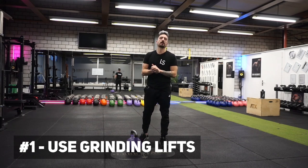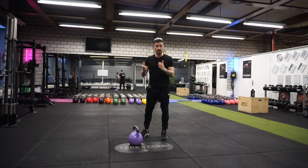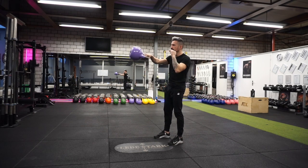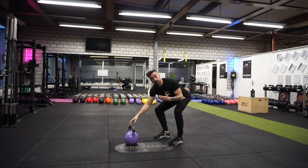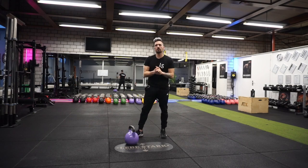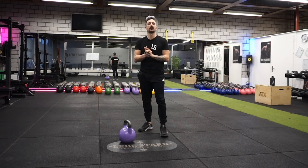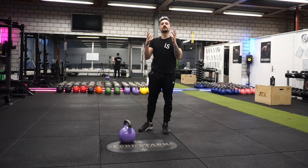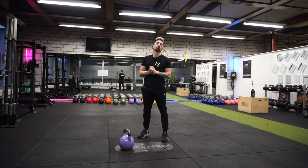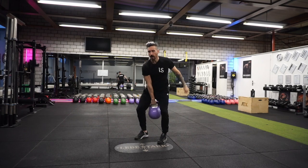The first way to build muscle with kettlebells is to focus on so-called grinding lifts. Ballistic exercises like the swing are useful for building power and strength endurance, but since we want to focus on building muscle, we want to tone those down. Grinding lifts are exercises where we decrease or eliminate momentum. One of the most beneficial grinding lifts is the press — let me demonstrate this exercise real quick.